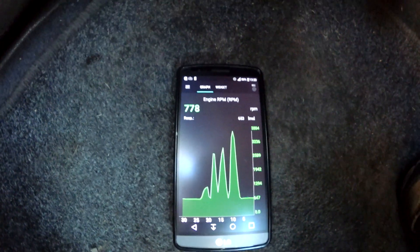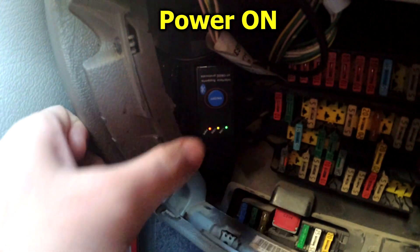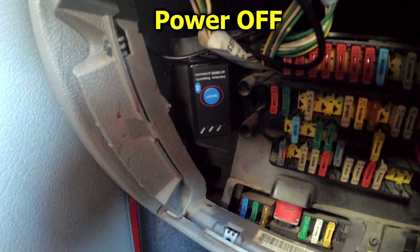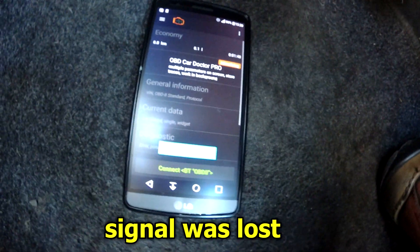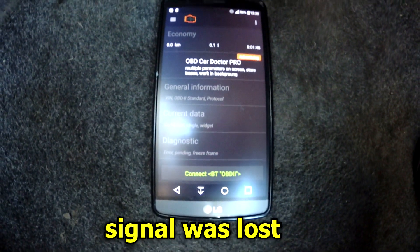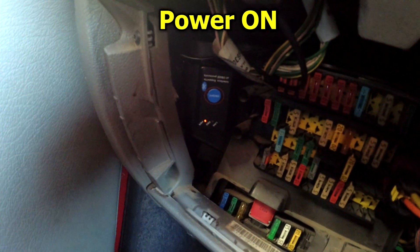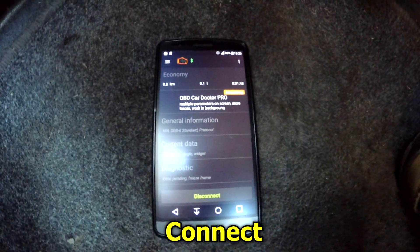It's connected and has this power button. The LED is blinking, and now it shows device connection lost. I'll power it back on and reconnect.